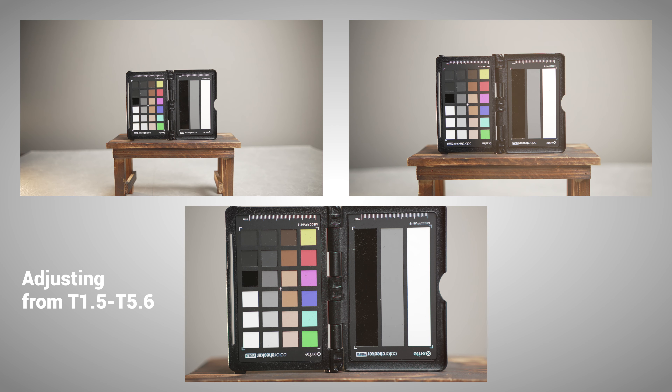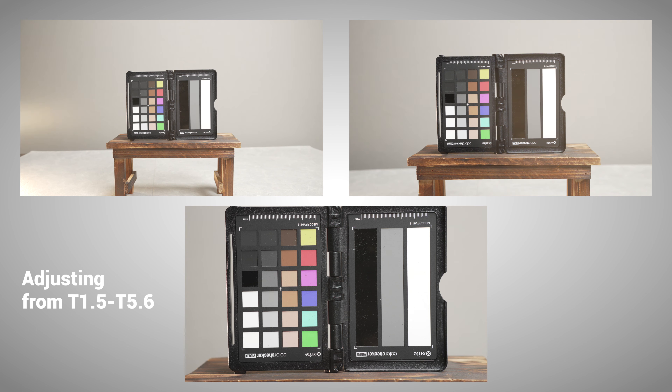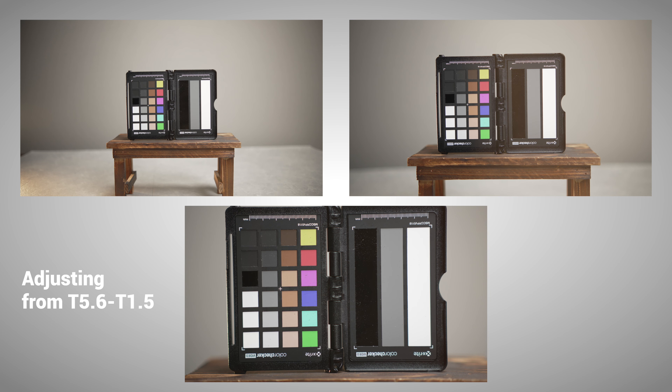As far as I can tell, the T-stop markings are very accurate in terms of how you adjust your exposure, and they also seem pretty consistent across all three lenses. I'll show a series of quick shots to compare the exposure and color between the three lenses — so far so good.